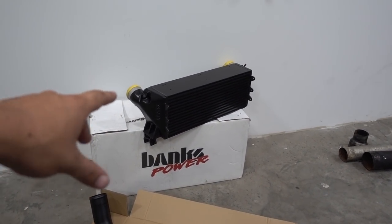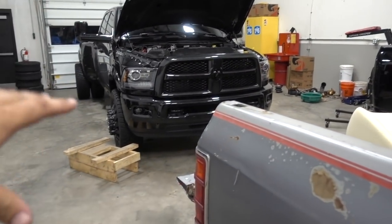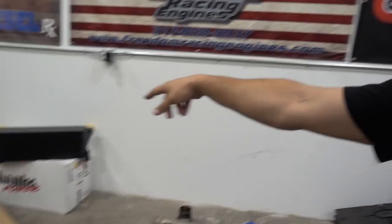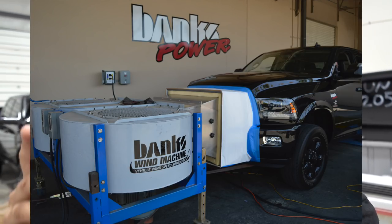I have honestly zero — goose egg, nothing — to gain from telling you guys that this intercooler is better than any other intercooler out there. But I believe that the guys at Banks spend the most time, effort, and money testing all of their products against every single one of their competitors. Just like that video of Gale where they bought every single one of their competitors' intake horns, put it through all of their tests, and not only said they were the best but proved why they were the best. They've done the exact same thing with the intercooler — I'll put a picture on screen of them testing their intercooler back to back against everybody else's.